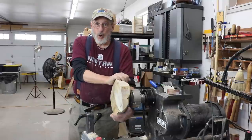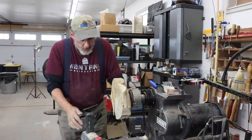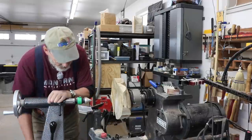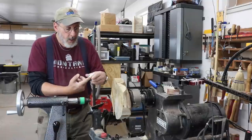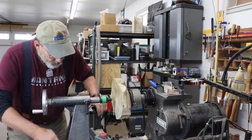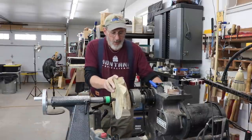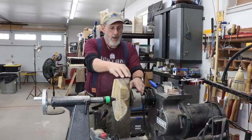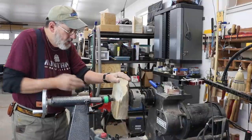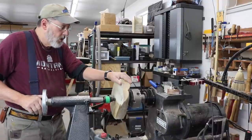I don't plan on having this attached this way very long. I'm going to establish a tenon here and turn it around. So I'm going to bring my tail center up. I don't ordinarily like to use a cone on something like this because it tends to dig into the surface of the wood. So I'm going to bring up my live center with a cup center on it and just check this out and see how it spins.